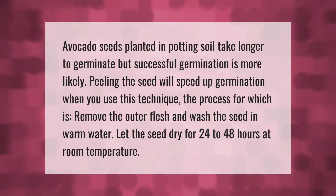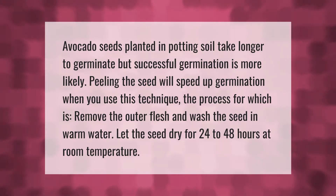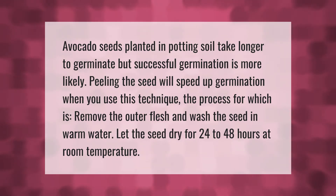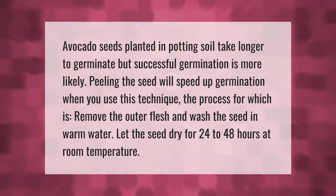Avocado seeds planted in potting soil take longer to germinate, but successful germination is more likely. Peeling the seed will speed up germination when you use this technique. The process involves removing the outer flesh and washing the seed in warm water.